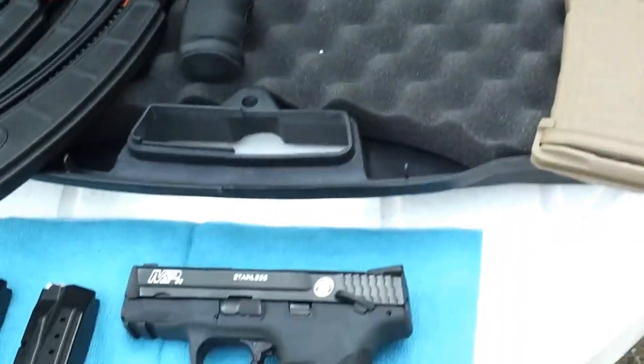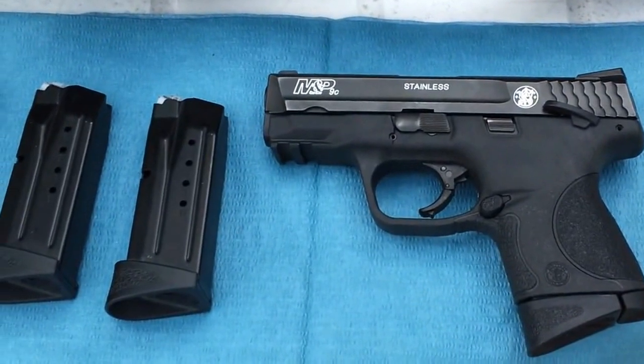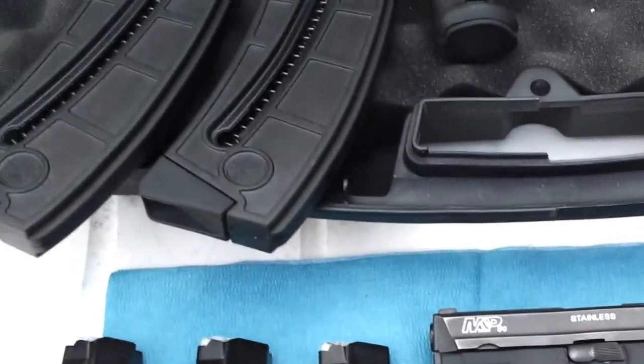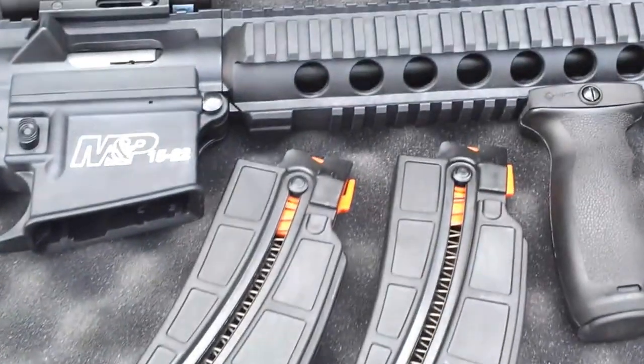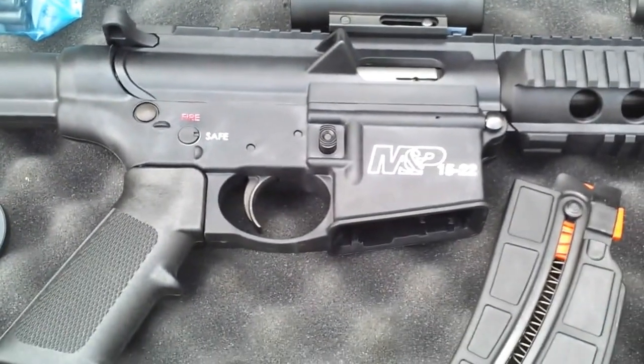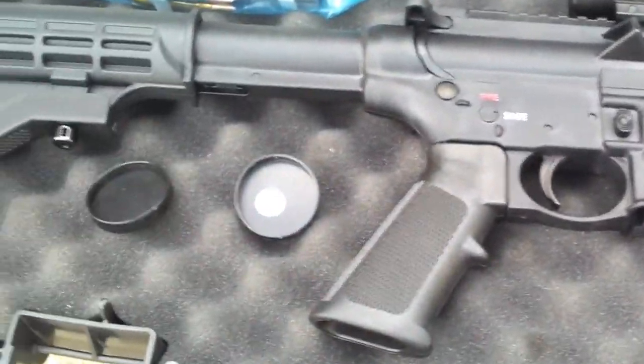We also got the compact 9mm M&P series with four magazines. Now we got the M&P AR-15 22LR — the 22 caliber.